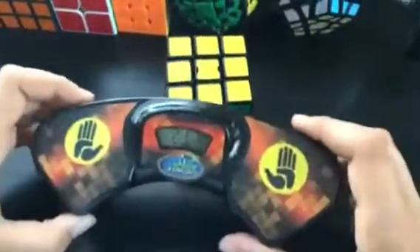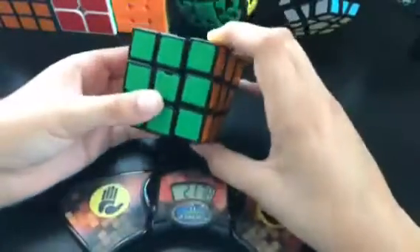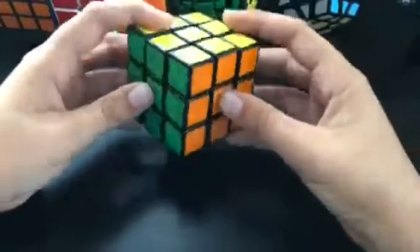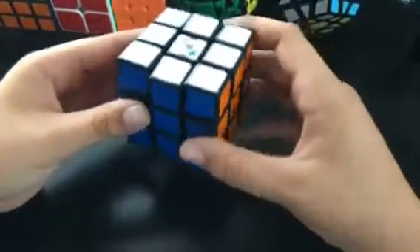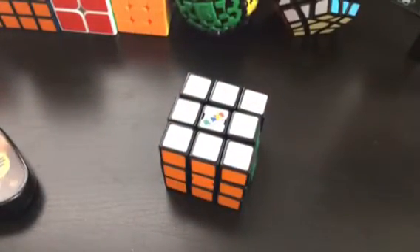I got 21.78 — only had like one or two lockups there. Overall this cube is good; it's really good after you lube it. I would recommend it for a beginner who's getting into speedcubing. Thanks for watching, leave a sub for more content.